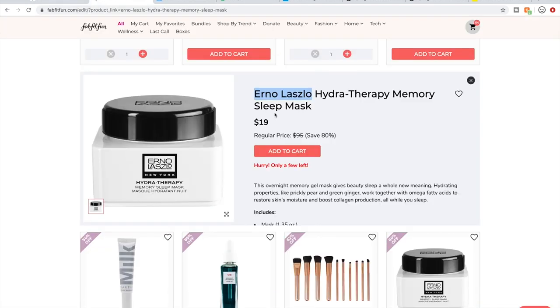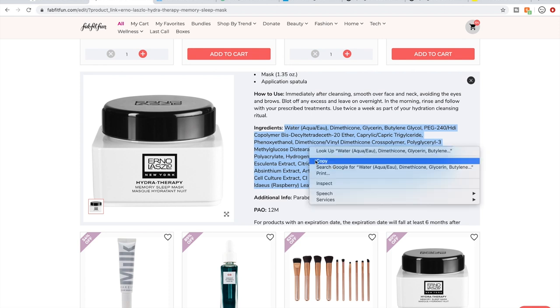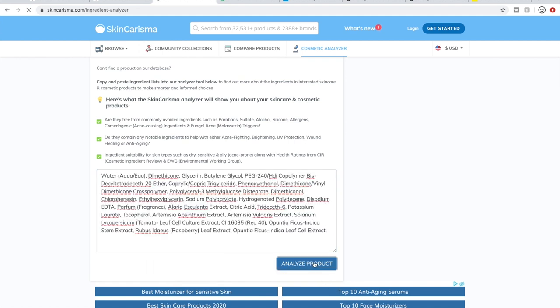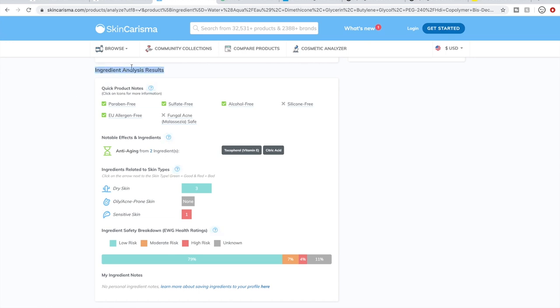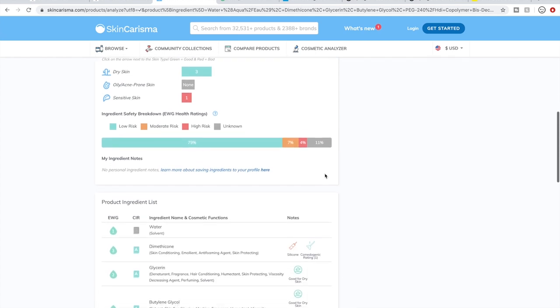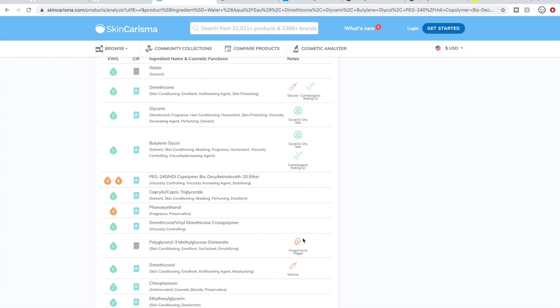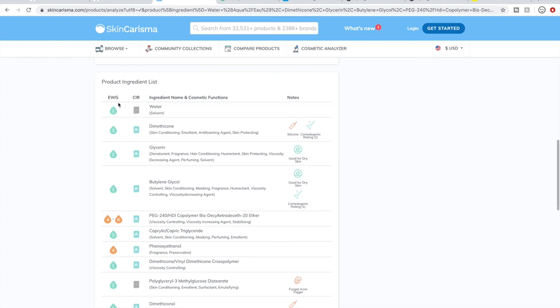Let's go back to the edit sale and look at this Erno Laszlo product. I'll copy the ingredients, go back to the cosmetic analyzer, paste them in, and click 'Analyze Product.' It spits out a report with ingredient analysis results. A lot of times it comes out with a fungal acne warning. Green check marks are things that are good, and little X's show things it detects. There's also a risk calculator, and it tells you ratings given to each individual ingredient — based on two rating systems: the EWG, which is the Environmental Working Group, and another one.